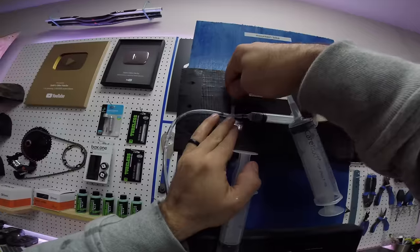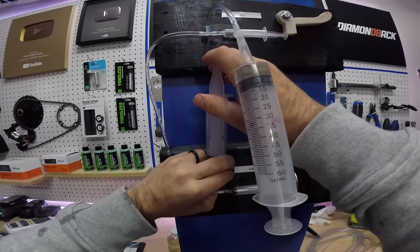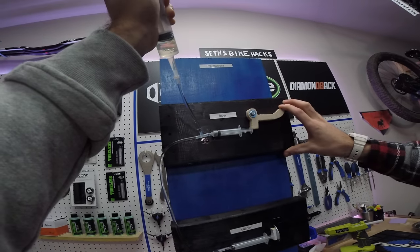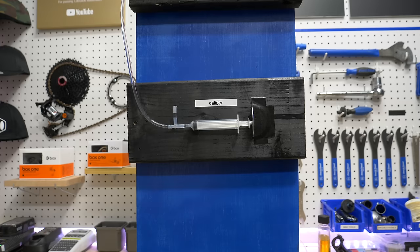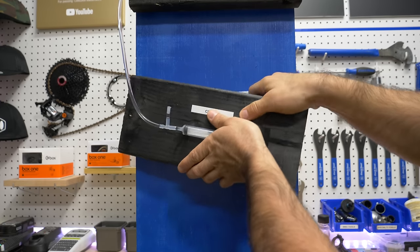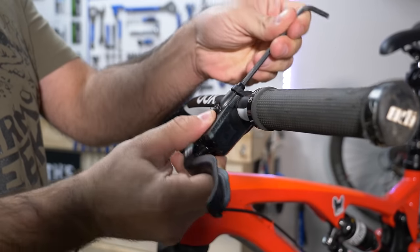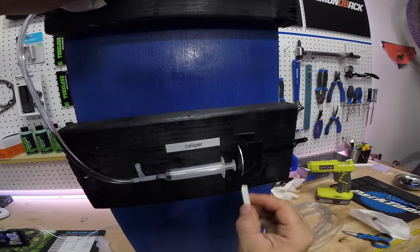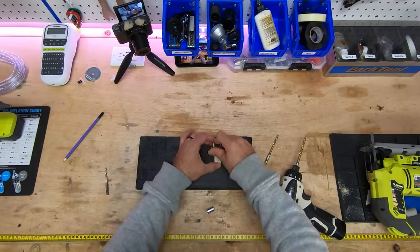Once we have our syringe connected, we can open the bleed port up top and connect another syringe to collect the excess fluid. Now we'll pump oil through the system. The excess oil flows into the syringe at the top, and so does a fair bit of air. You can see how pulling up on the top syringe creates negative pressure and forces bubbles out of nooks and crannies. Pulling the lever also forces bubbles out of the system. You can also tilt the lever or caliper in different directions to let trapped air flow upwards. When we're satisfied, we can close up the system one end at a time, and remove the bleed block. Now our brakes are working.